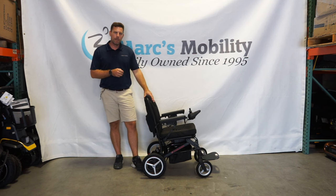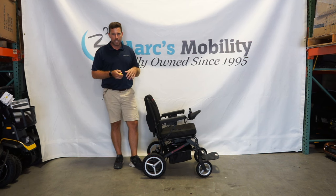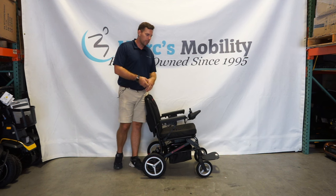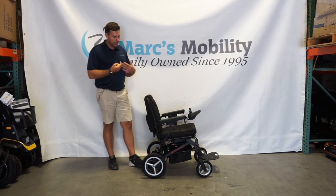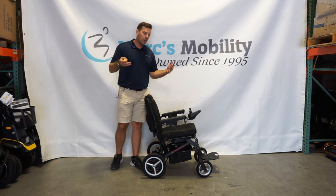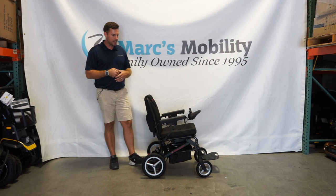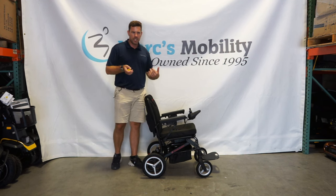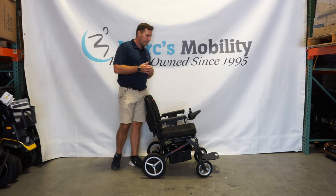It does have about a 265 pound weight capacity and gets up to 9.5 miles on a full charge, depending on the terrain, the incline, and the weight of the user. It is a chair that does fold up. The total weight is 49 pounds with the battery in it. You can pull the battery out and it weighs about 45 pounds. If you want to go extreme and pull the joystick and seat off, you can get it down to about 42 pounds.